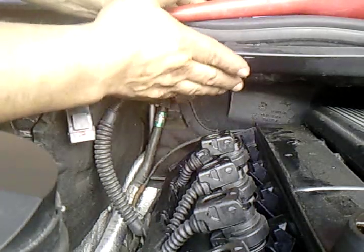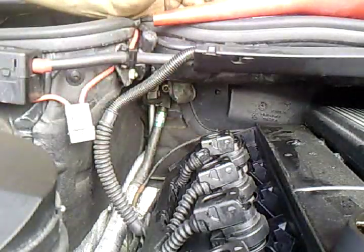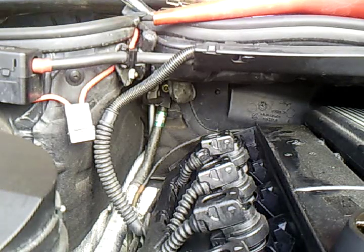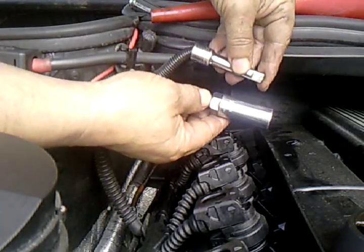As you notice, this piece here doesn't let an extension go in. So we need two small extensions and a socket — a five-eighths socket.